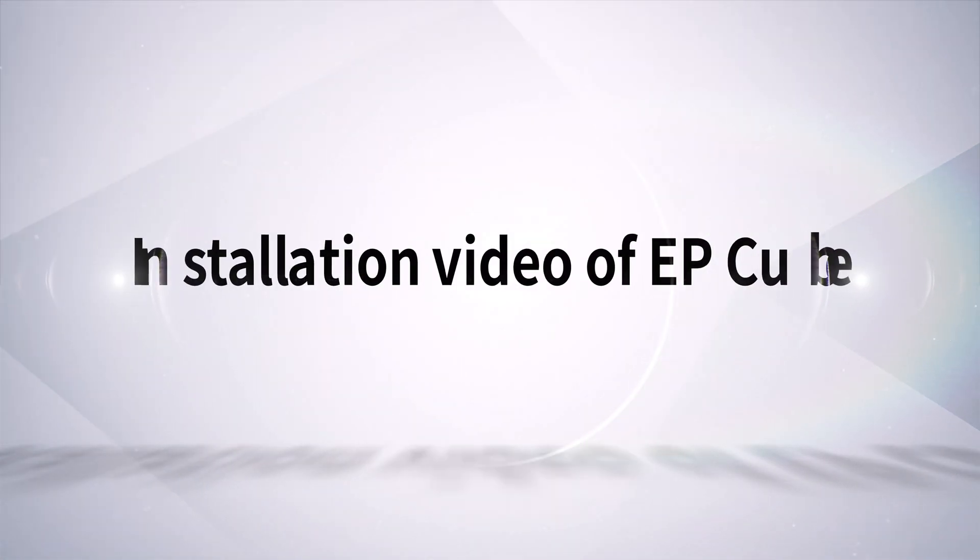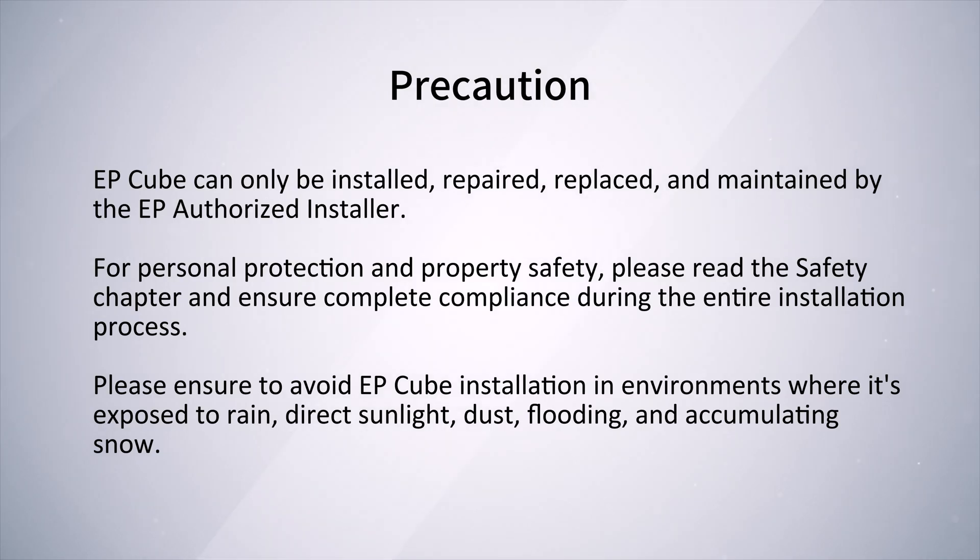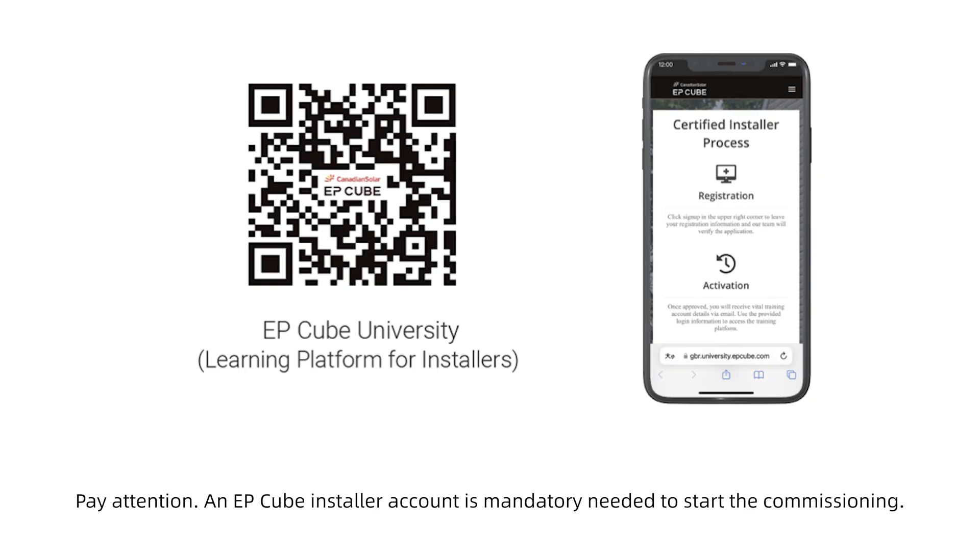Welcome to the EP-Cube installation video. Before the installation of EP-Cube, please read the installation manual and safety precautions carefully. Pay attention: an EP-Cube installer account is mandatory to start the commissioning.